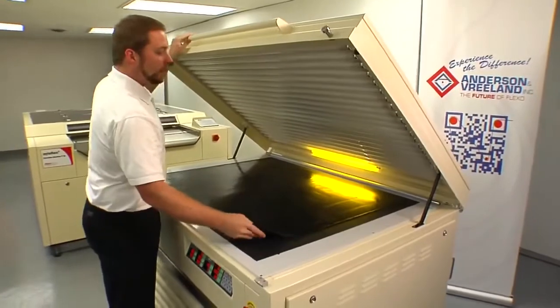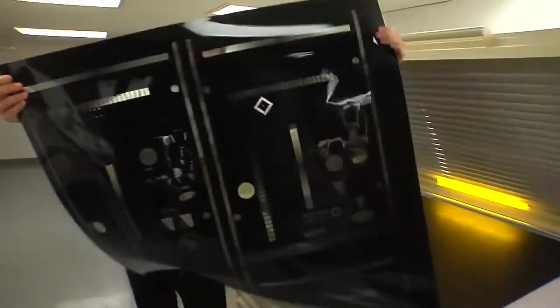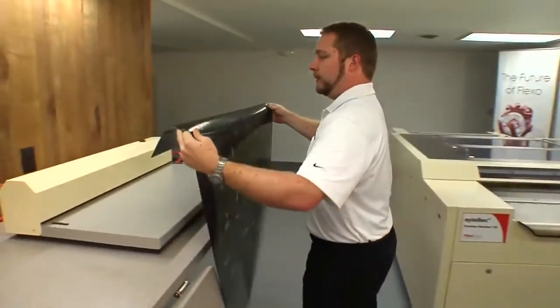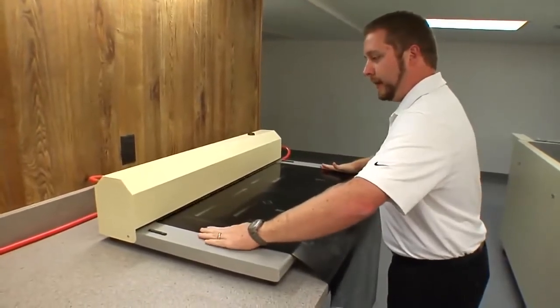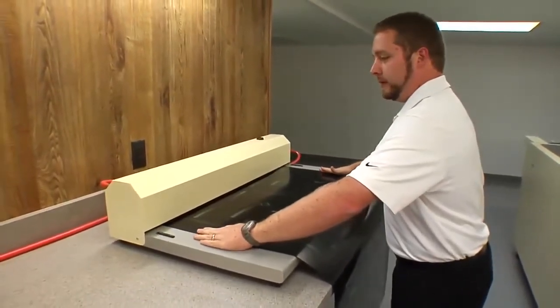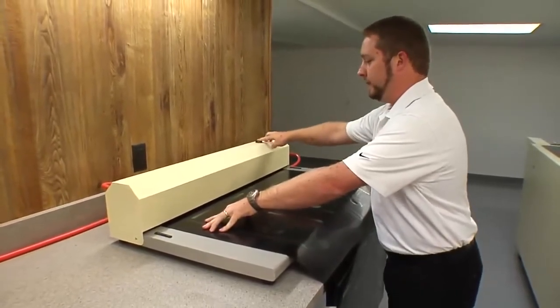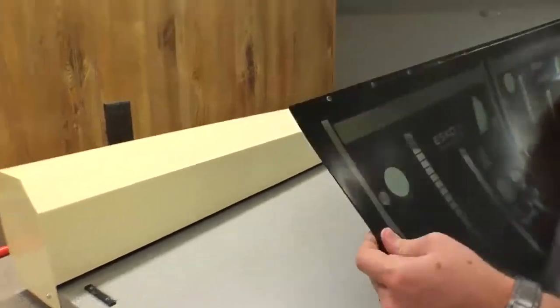Now we're going to take the plate out of the F3 exposure unit and punch it for the pin bar for the F3 inline washer. Take it to the punch unit, put the plate in, center it in the punch, then push the red button to punch the plate. And there are the holes for the pin bar.